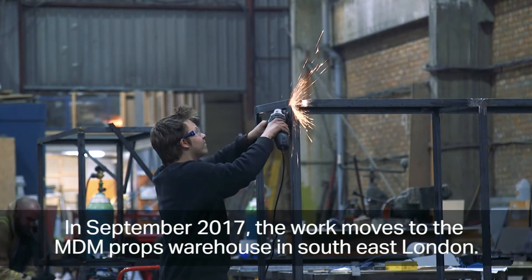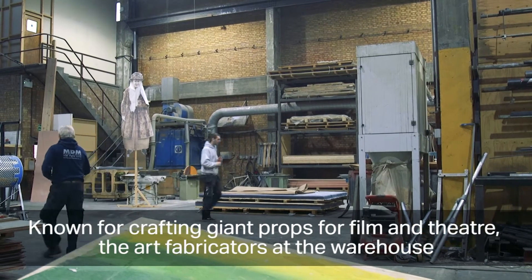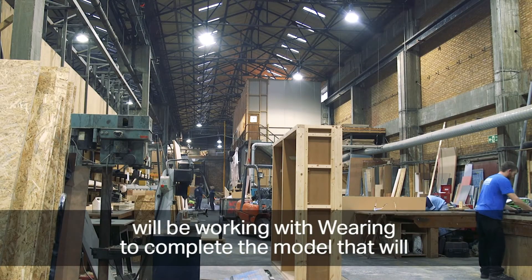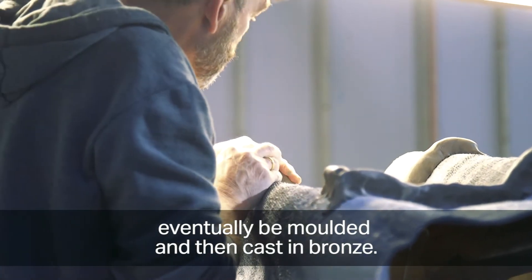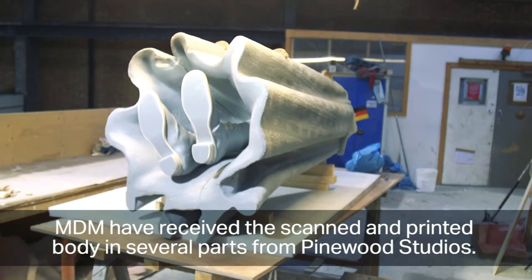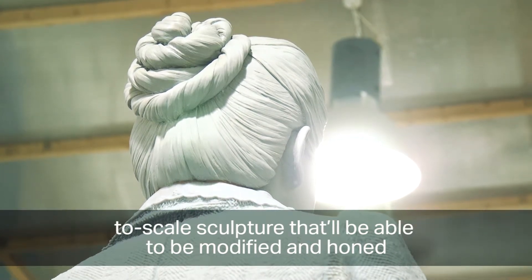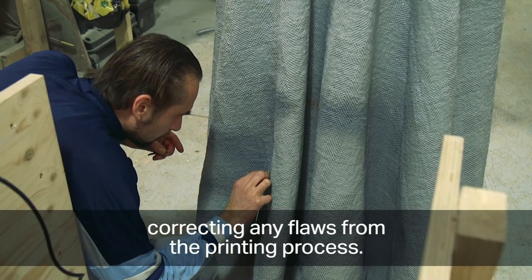In September 2017, the work moves to the MDM Prop Warehouse in South East London. Known for crafting giant props for film and theatre, the art fabricators there work with Waring to complete the model that will eventually be moulded and cast in bronze. MDM have received the scanned and printed body in several parts from Pinewood Studios. Over the next few months they'll assemble the pieces into a complete, to-scale sculpture that can be modified and honed, correcting any flaws from the printing process.